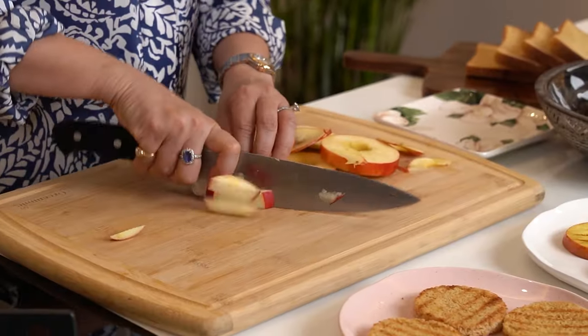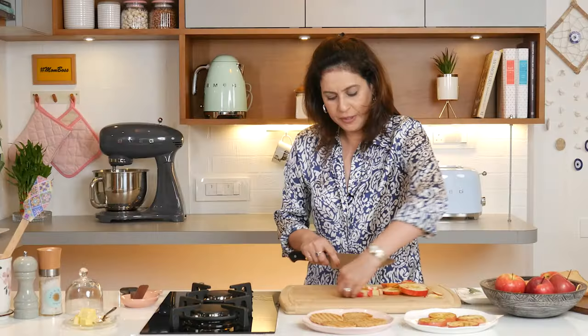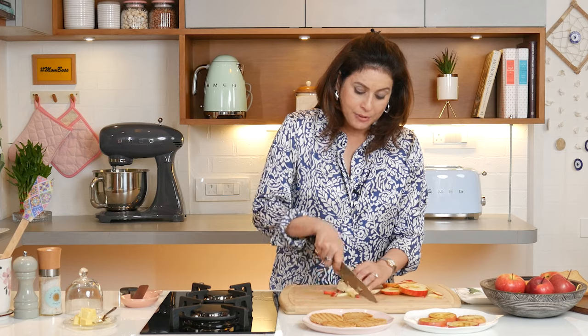These grilled apples taste amazing, and the khushboo is coming — unfortunately you can't smell it, but when you make it at home, you will be able to get that amazing aroma which makes these sweet and savory sandwiches absolutely delicious. Just roughly chop the remaining apples because we are going to make a nice compote out of them.